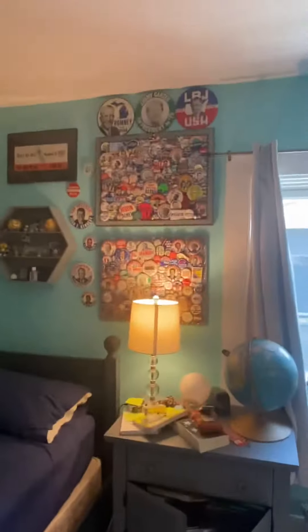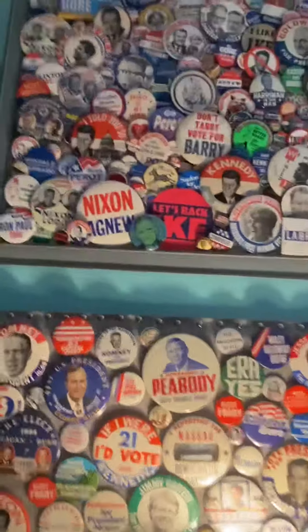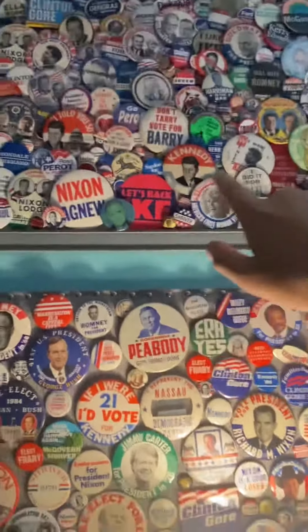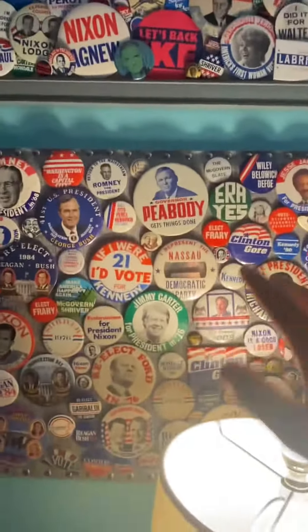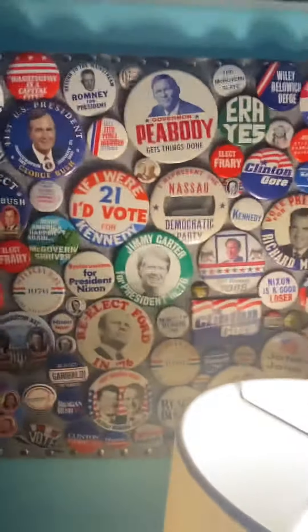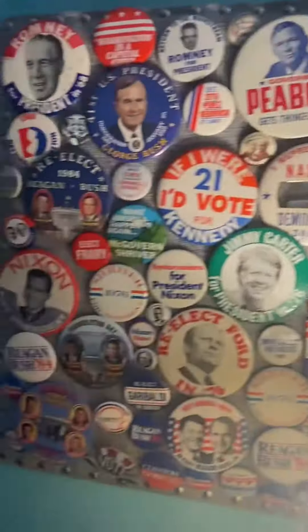I put the pinboard right under where my original pinboard was. The original pinboard up there was right in the middle, so I moved the original one up and placed the second one, the new one, down right here. And then I had to reposition all the buttons on it so they weren't vertical — they were horizontal.